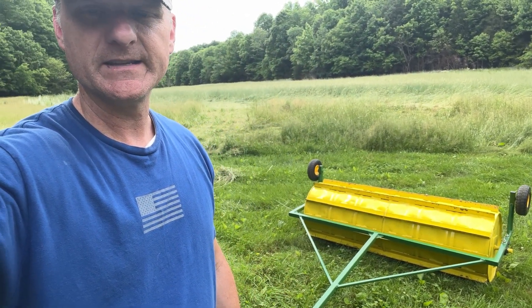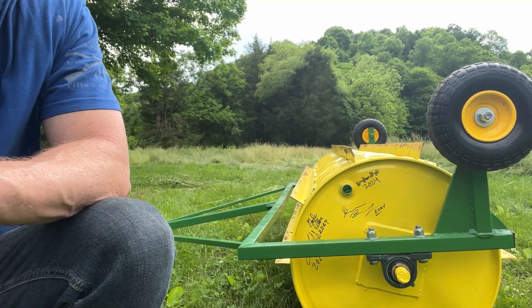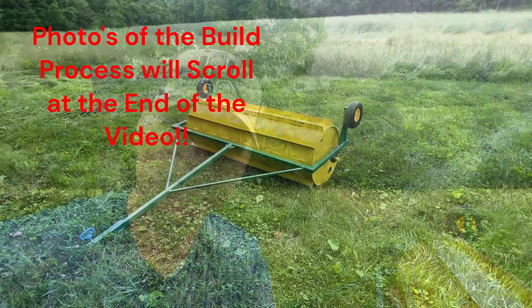Hey guys, welcome back to Hick Town. Today in this video we're going to show you how we made this DIY crimper and saved about $3,100. Before I start talking about the crimper, I want to give a couple thank yous — Miss Sabrina Garrett, our high school ag teacher, and Gabe Eller, who mostly taught me how to weld and did a lot of welding on this himself. Everybody that worked on this crimper got to sign their name on it, so hopefully they'll stay there forever.